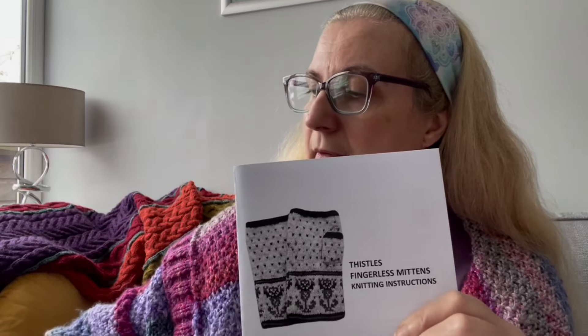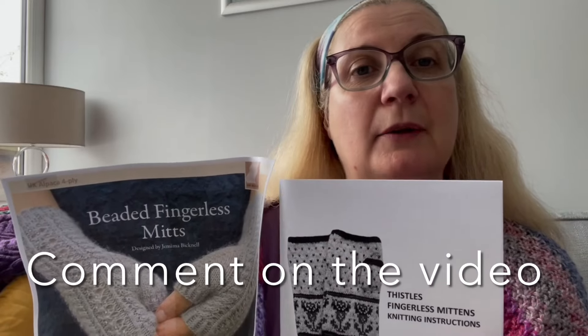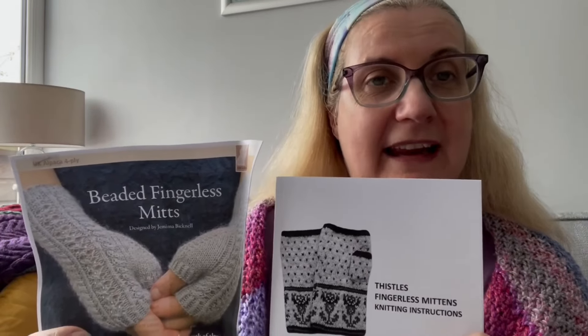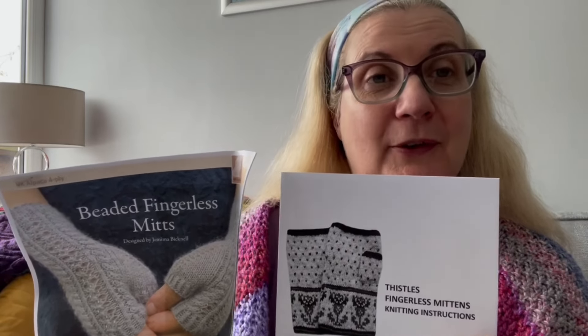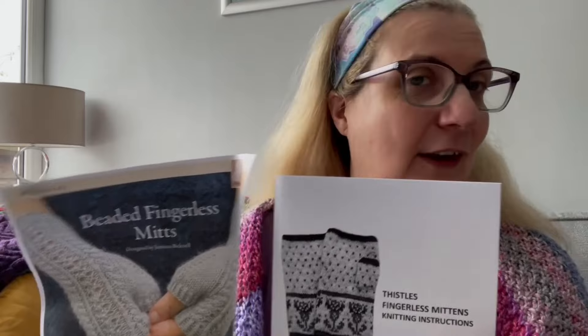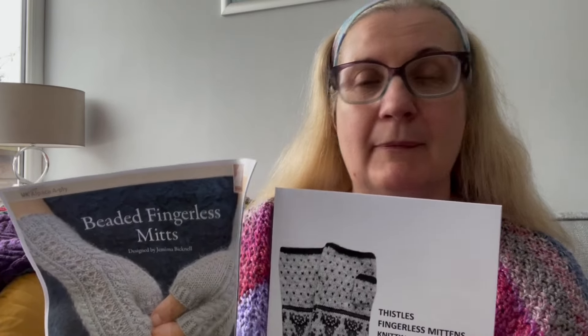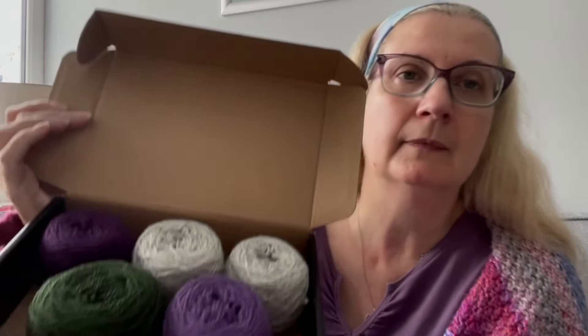So tell me — which do you think I should go for? The Thistles or the Beaded? Leave a comment below with either 'Thistles' or 'Beaded'. When it comes to the 24th of December and I start my 12 cast-ons, one of these kits is going to be used, and you guys get to decide for me. Not surprisingly, both are in a shade of purple — this lilac/lavender one for the beaded mitts, or this kit for the Thistles.